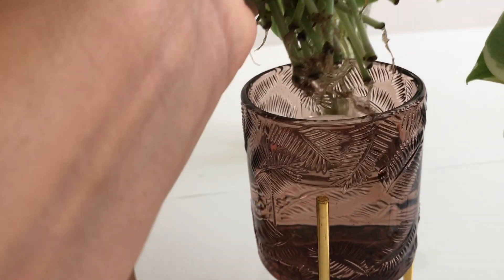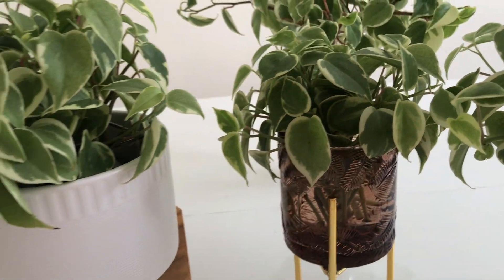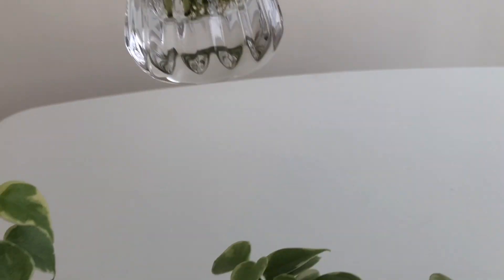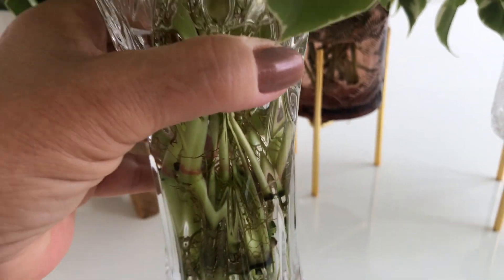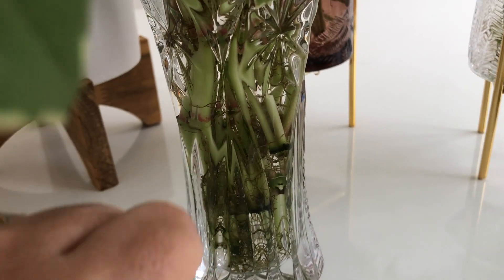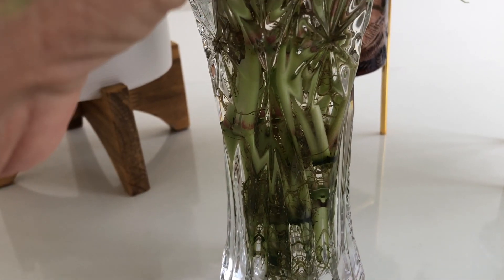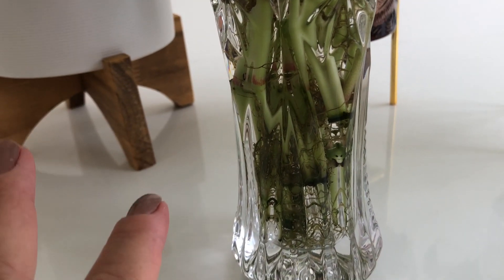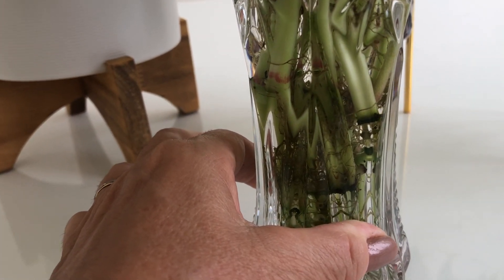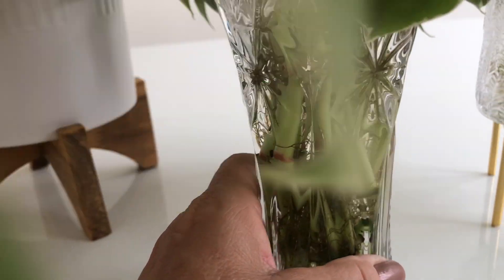Tá vendo? E lembrando sempre, gente, que pra ter essas plantas bonitas assim que eu tenho, você tem que trocar a água dela — não simplesmente trocar a água. Você tem que, por exemplo, quando a água evaporou, tirar a água, jogar fora, tirar essas peperonas, lavar as raízes na torneira e lavar a jarra com detergente neutro. Você não pode completar a água com a água suja, senão você vai estragar e mata a planta.